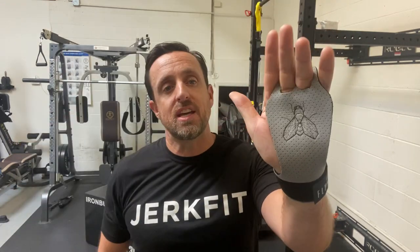The Fly Grips. And as you can see, I've got a pair on. I know the market is absolutely flooded with tons of different types of grips, and you're probably having a hard time figuring out which one to try. So I want to explain what makes ours a little different.